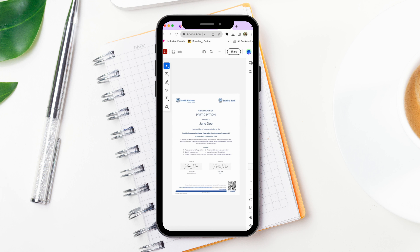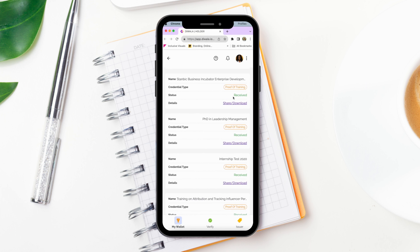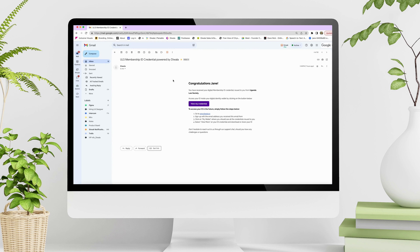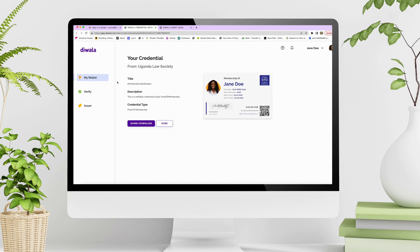Enable your members to safely share and store their credentials in their digital wallets. Your recipients are not dependent on having a smartphone to receive their credentials, because Diwala 3.0 is an all-web-based platform. And best of all,